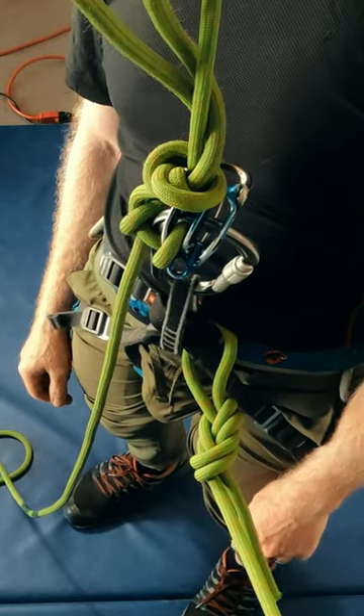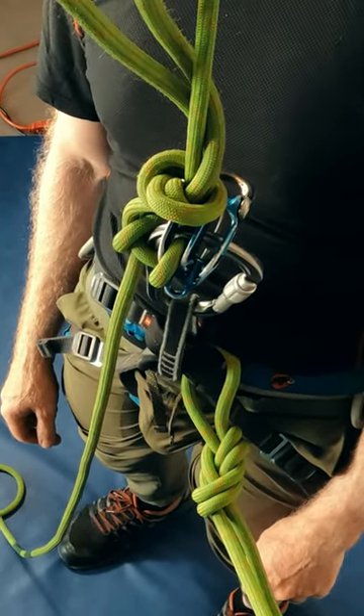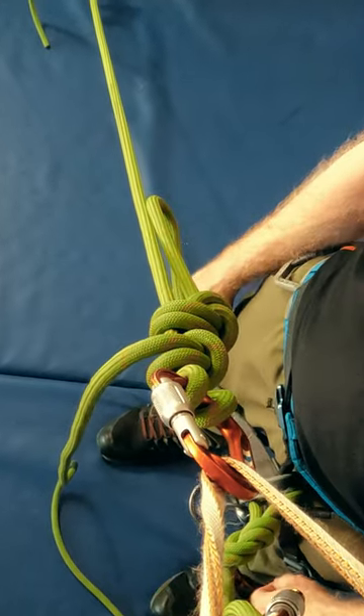Two important rock climbing self-rescue knots are the mule overhand around a belay device and the munter mule overhand.